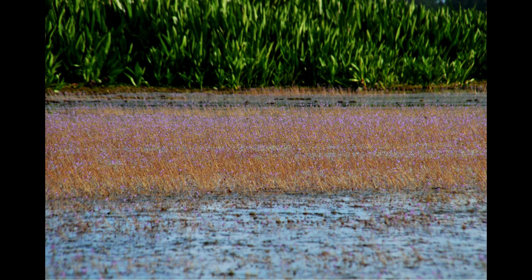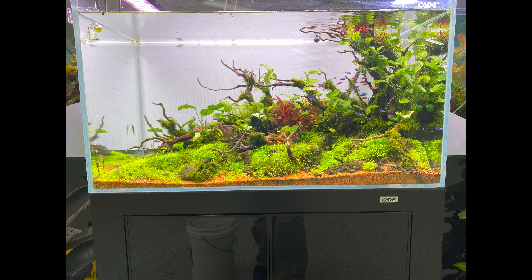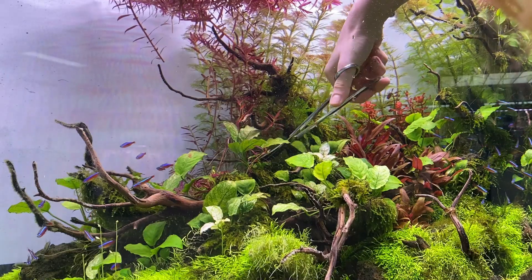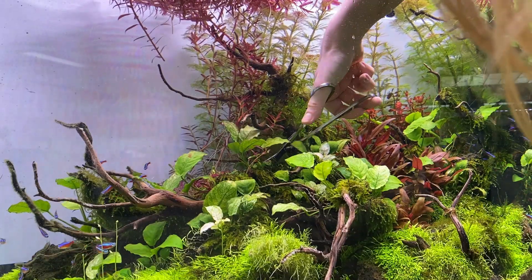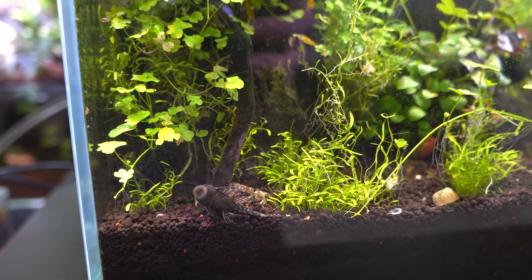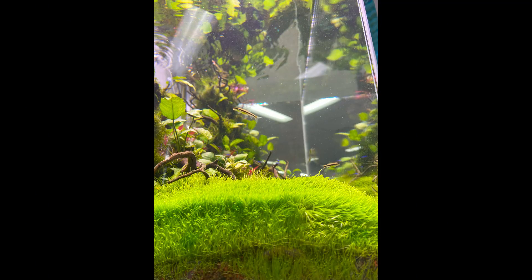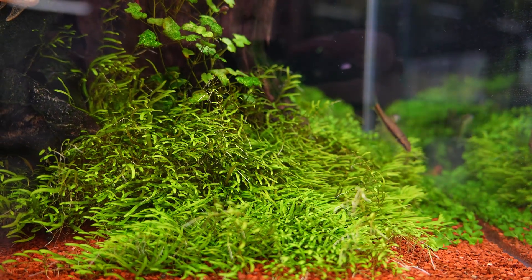In the wild, UG is found in nutrient-poor acidic swamps — that's why it's evolved its carnivorous bladder to make up for the lack of nutrients. In the aquarium though, you don't need to dump in a live culture or worry about feeding it. UG photosynthesizes like any other plant, and there's already enough microscopic life in your tank for the traps to keep busy.